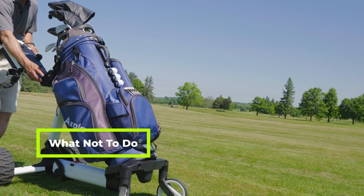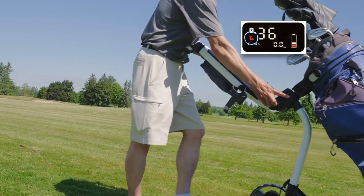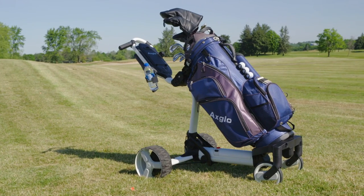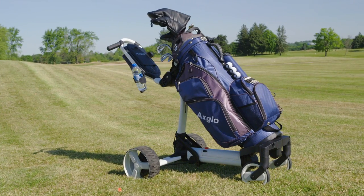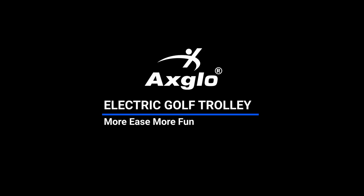Do not turn off the e-cart while pushing it, otherwise it will show the tool icon as a warning.